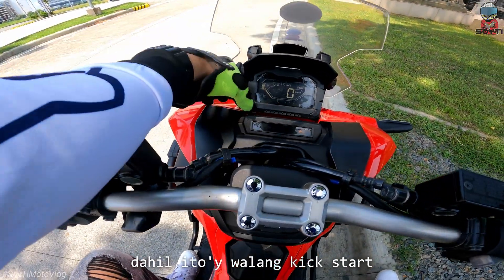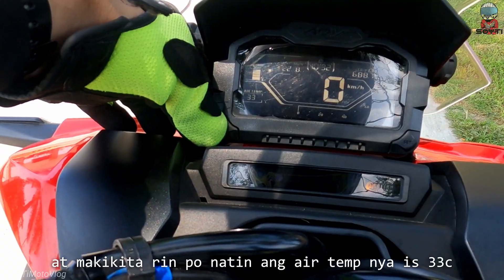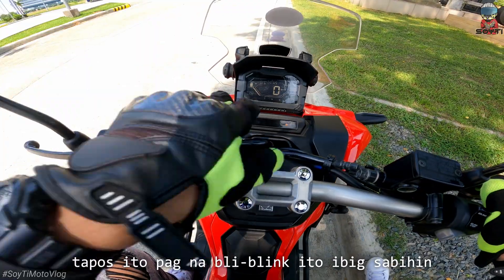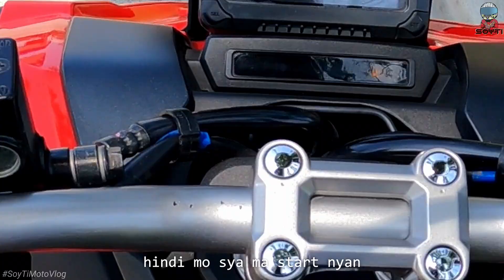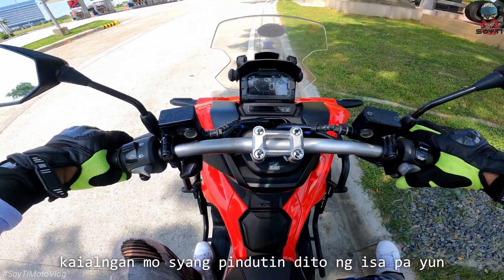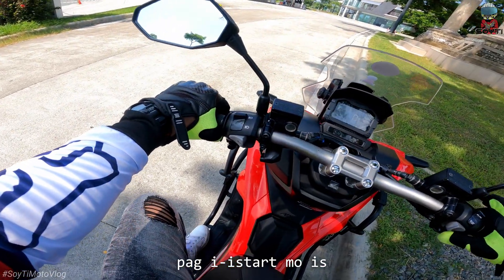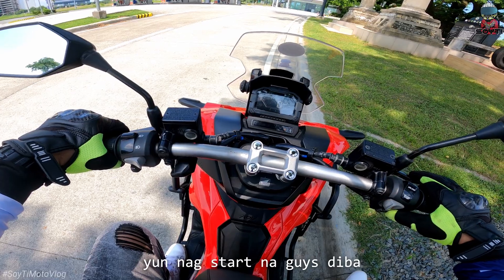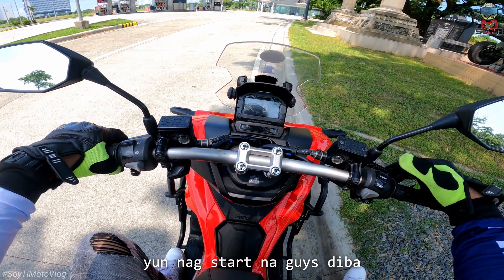Dahil ito ay walang kickstart. At magkikita rin po natin ang air temperature nya is 33 Celsius. Tapos ito pag nagbiblink — ibig sabihin kung hindi mo siya may start nyan, kailangan po siyang pindutin dito ng isa pa. Pag-start mo is hold na matagal dito sa left. Mag-start na, guys.